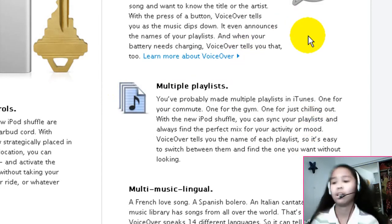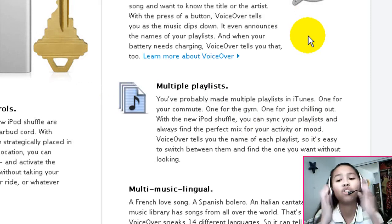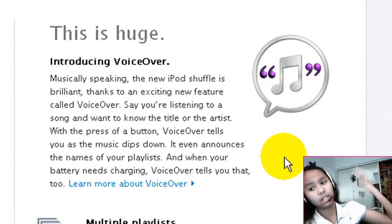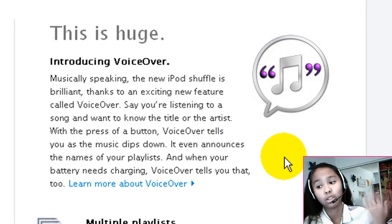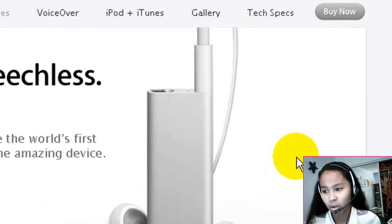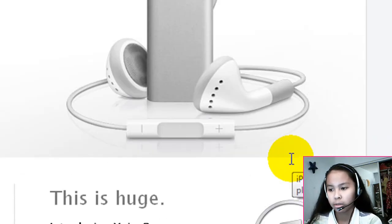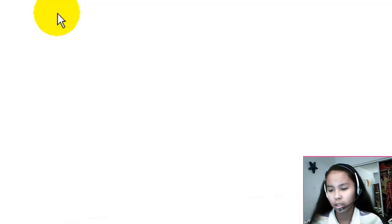There's a new thing called VoiceOver. What this means is that the iPod actually talks to you. So say if you click the button because you want to know the title of the song, it will actually talk to you and say the title of the song. It will say the title of all the playlists you have, which is pretty neat. There's no other iPod that talks to you — that's pretty cool.